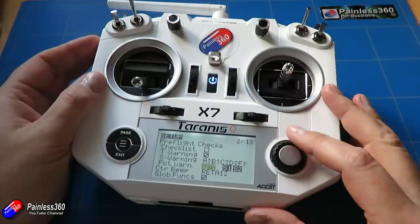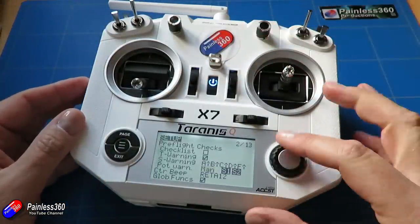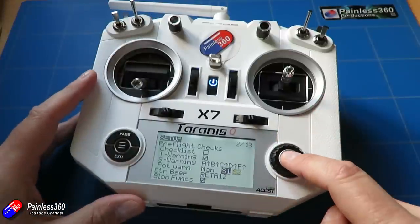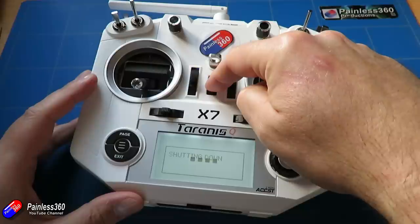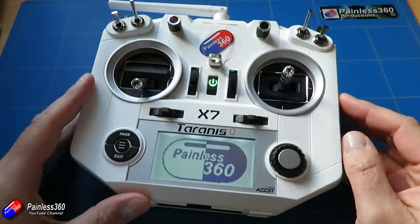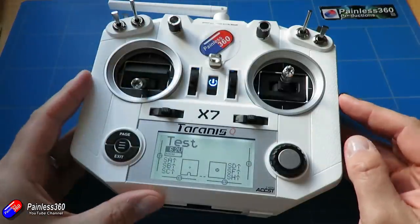There's also a setting called 'manual,' which allows you to individually select the position of the controls. If I turn each of the controls down to their lowest possible position and then select manual, I can press and hold switch one to store that position, and press and hold switch two to store that position. If I then move one of the rotary controls out of the stored position and power up the radio, I'll get a warning telling me which way to rotate it to fix the problem.